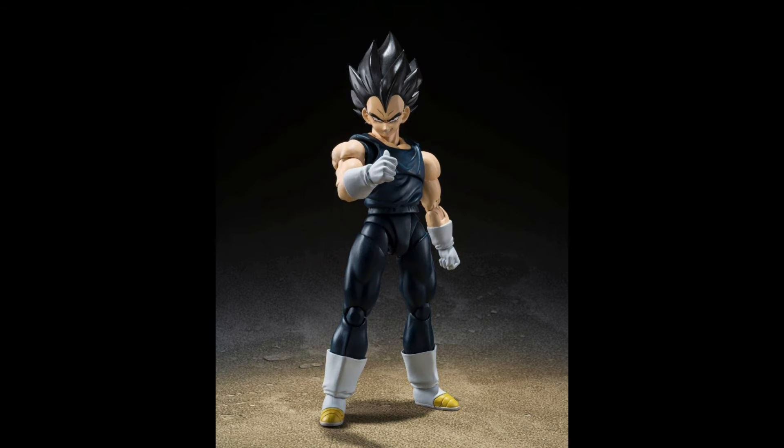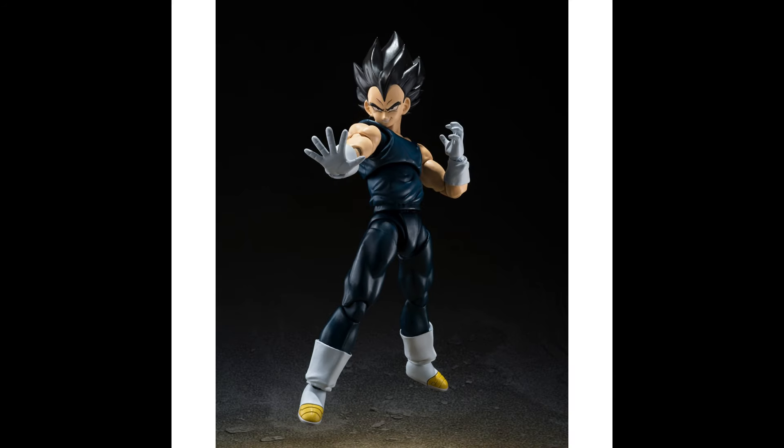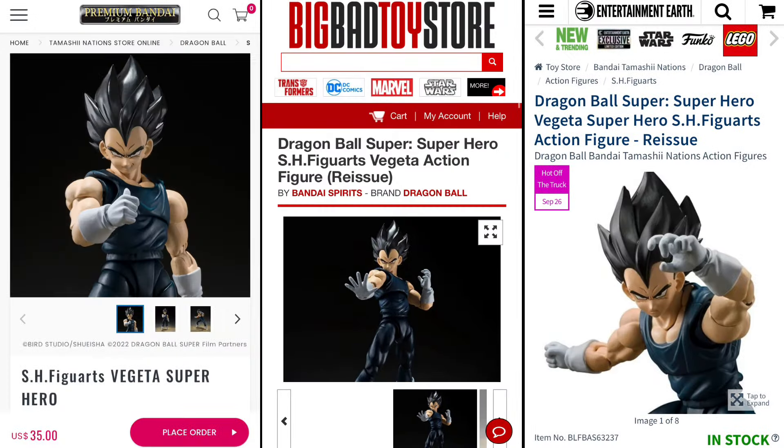Coming in at number 7 on the list, we have the Dragon Ball Super Hero version of Vegeta. I've owned this figure more times than I can count, and I can tell you right now this is still one of the best Vegeta figures I've had in hand. From the perfect QC all the way to the perfect head sculpt, this is definitely not a Vegeta figure you want to miss out on. You can find this figure online at Big Bad Toy Store, Entertainment Earth, as well as the Bandai site.